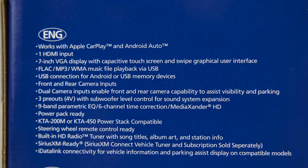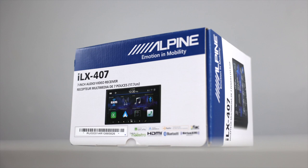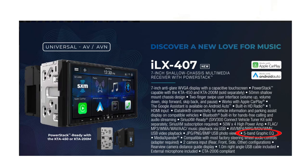Note that this has a different EQ versus the ILX-W650. The back of the box says 9-band parametric EQ, but in fact it only has a 5-band graphic EQ. At first glance, it appears this might be a chip supply issue — maybe they intended to put a 9-band EQ in it but couldn't get the correct chip. However, when Alpine announced this radio back in January, the brochure listed it as a 5-band EQ. So it turns out it's just a typo.